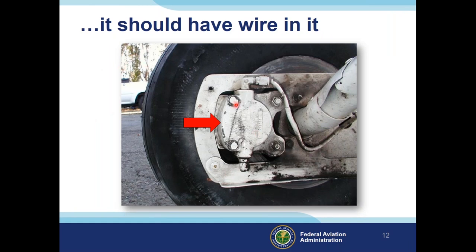If a bolt has a hole, it should have safety wire in it. There could be a reason it wasn't safety-wired — the mechanic ran out of wire, was waiting on parts, or was pulled off the job and failed to return. That's why it's so important to pre-flight thoroughly and do a detailed look at your aircraft, especially after maintenance. Do not be afraid to question your mechanic — your life and others' lives may depend on it.